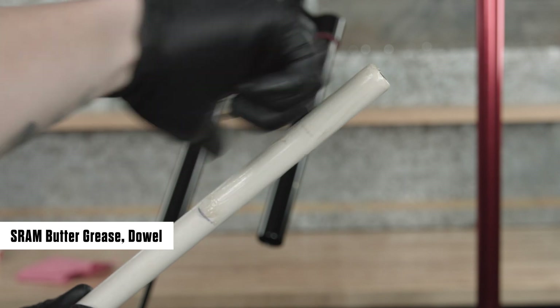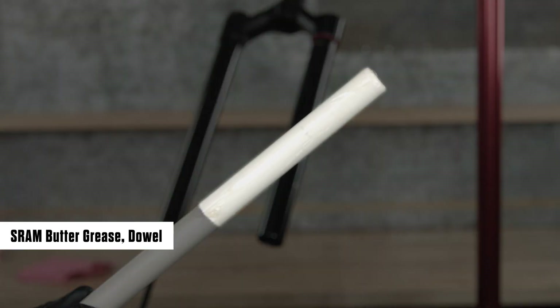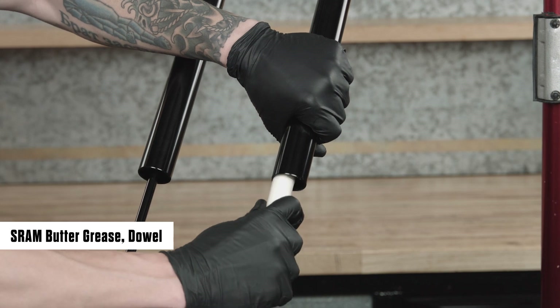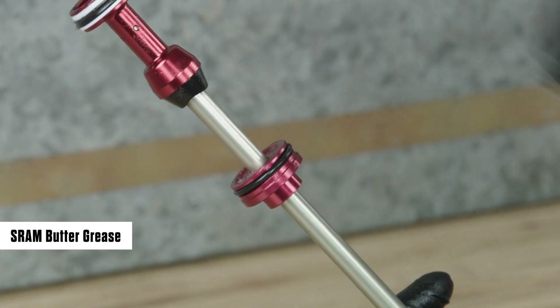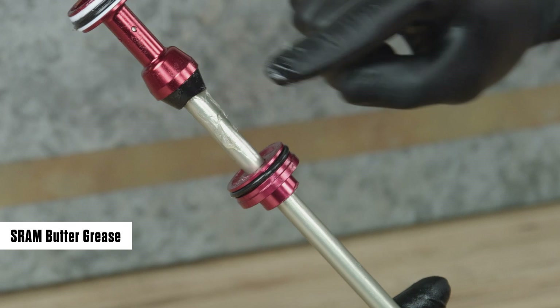Apply a liberal amount of grease evenly around the end of a clean plastic dowel, approximately 150 mm from one end. Use the dowel to apply grease to the inside surface of the upper tube, approximately 150 mm into the tube. Apply grease to the air piston and seal head outer o-rings. If installing a new air spring shaft, apply grease above and below the seal head.